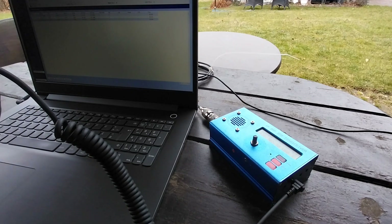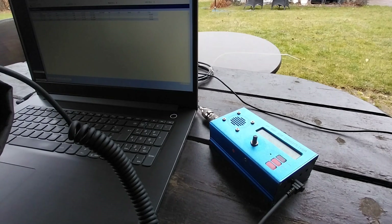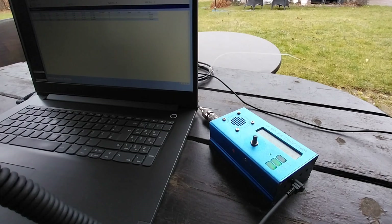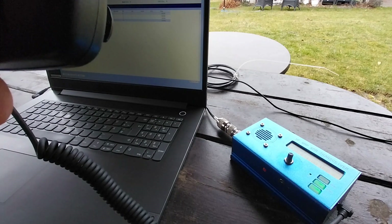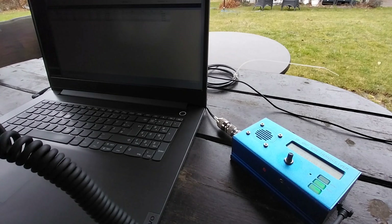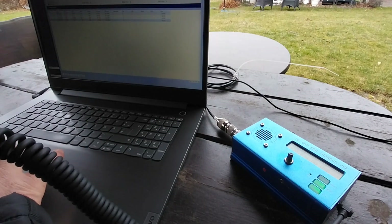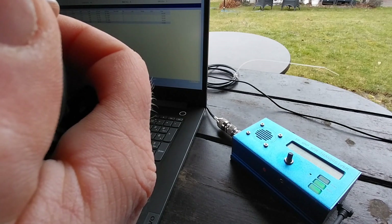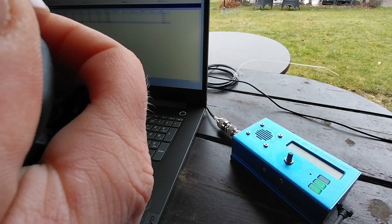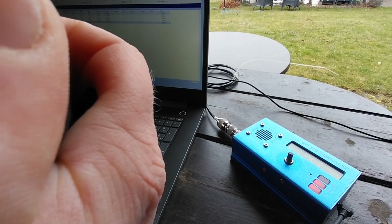Yeah, thank you — you're five nine, number one. Five nine, number one. QRP. Roger, QSL QSL QSL. Thank you — five nine, number one. Five nine, number one. QRP, QRP.